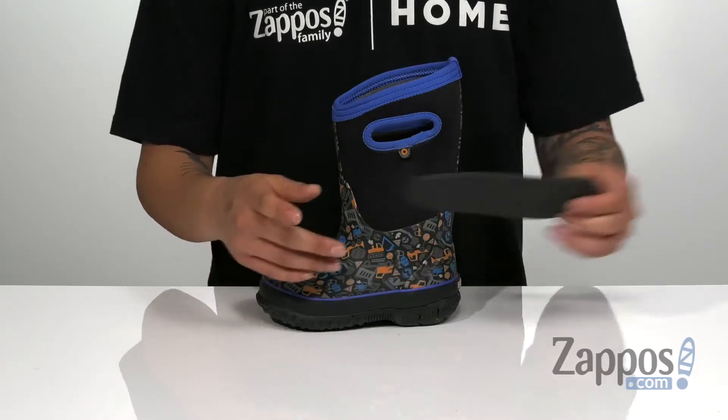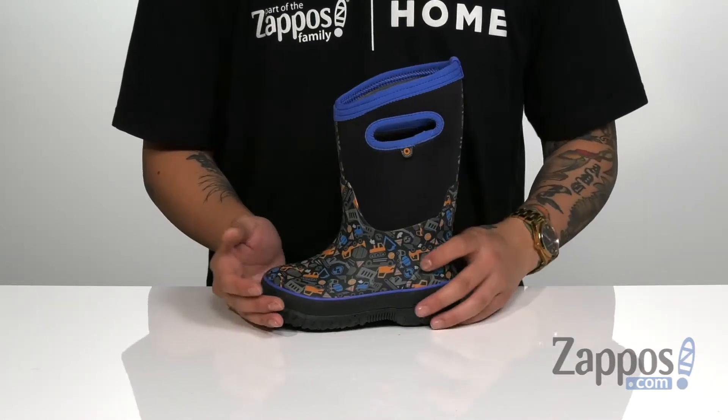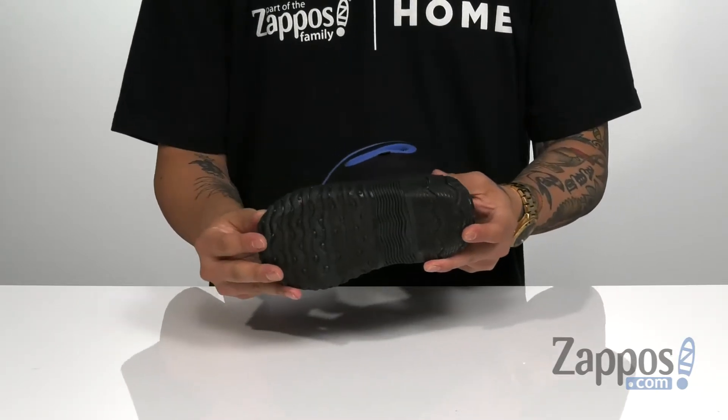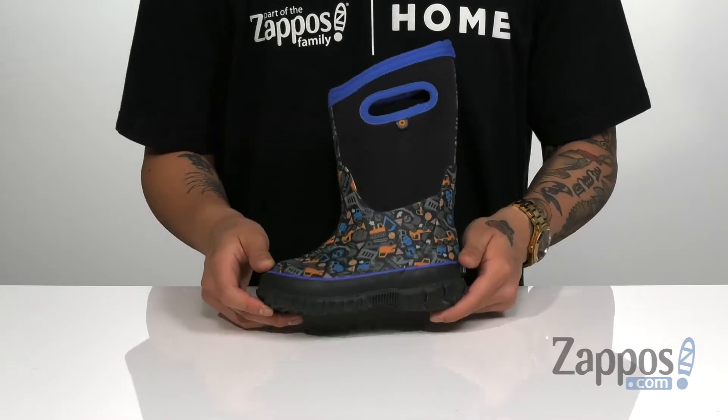A removable cushion footbed features extra cushioning right where you need it, and DuraFresh Bio technology to keep them comfortable with every step and keep their feet feeling fresh. The boot is sturdy and sits on top of a durable rubber outsole that's treaded to keep them stable. Help them build something new when you get these comfortable, stylish boots from Boggs Kids.